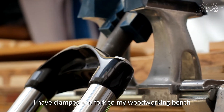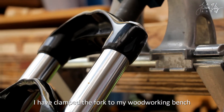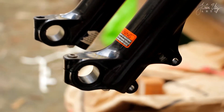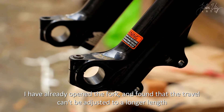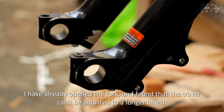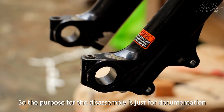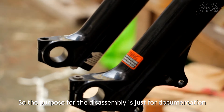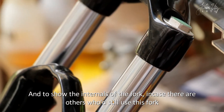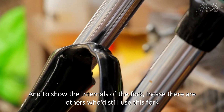I have clamped the fork to my woodworking bench. As a note to the viewers, I have already opened the fork and found that the travel can't be adjusted to a longer length. So the purpose for the disassembly is just for documentation, and to show the internals of the fork in case there are others who still use this fork.